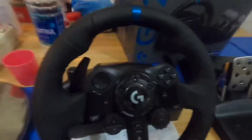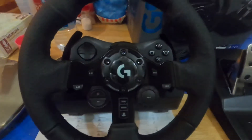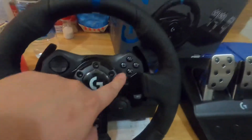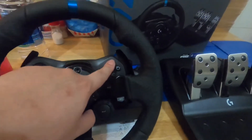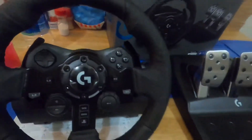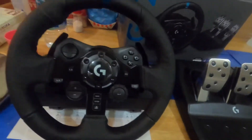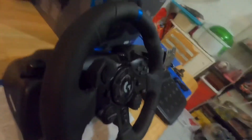Let's check the steering wheel. In the center it looks like a PlayStation controller and has the arrows, X, O, triangle, square, L2, R2, L3, R3. It doesn't seem to have an R1 — I think the R1 is located on the pedal shifter, and the L1 is here on the left.